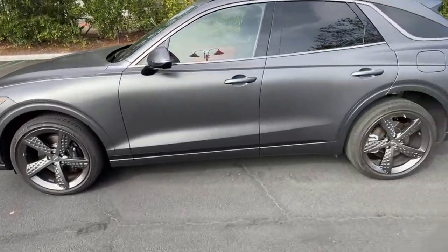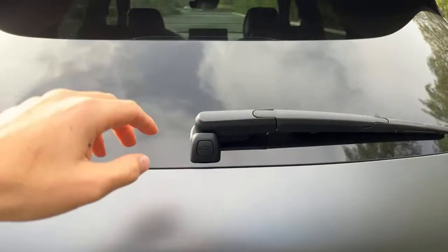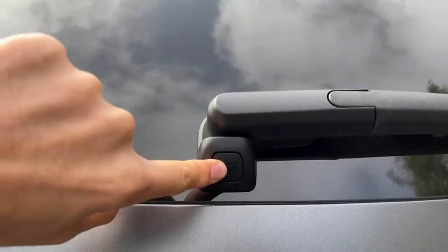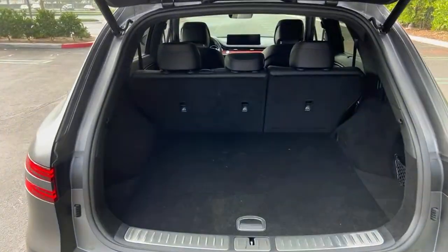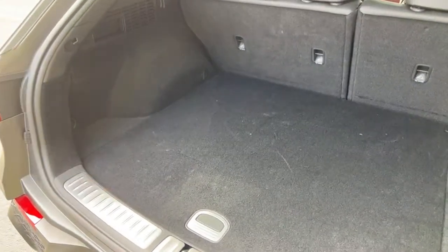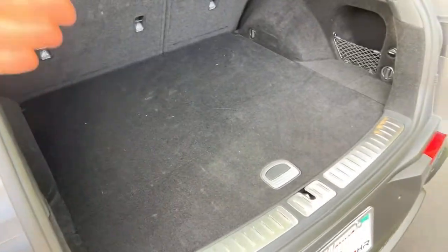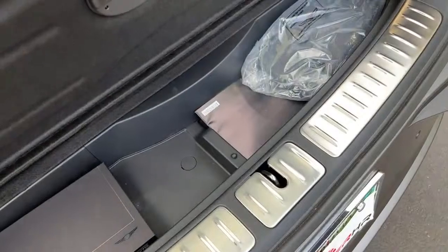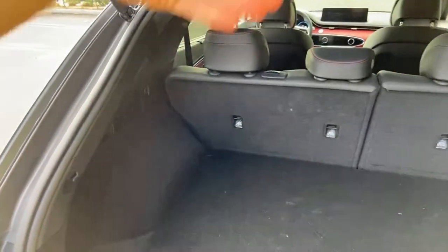What is the trunk space? That is 29 cubic feet. The trunk release is just below the wiper. 29 cubic feet is great in this segment — it's tied with the BMW X3 for the most cargo space. The Mercedes-AMG GLC 43 has 20 cubic feet, the Audi SQ5 has about 22, so 29 is excellent. You can fold the seats flat with levers on the side, opening it up to 57 cubic feet.